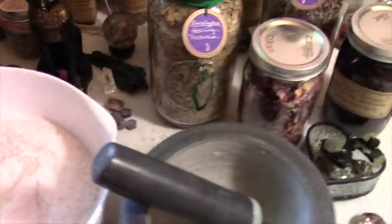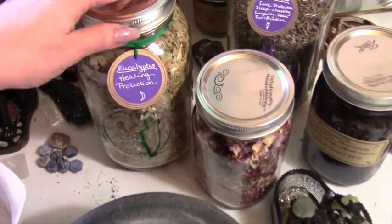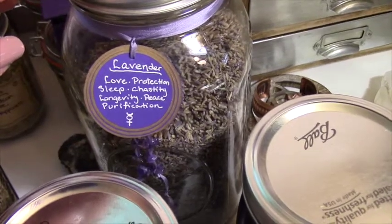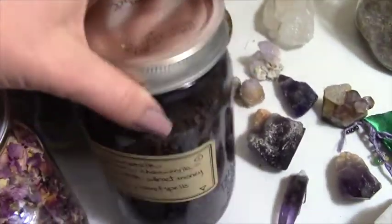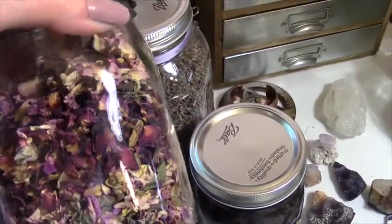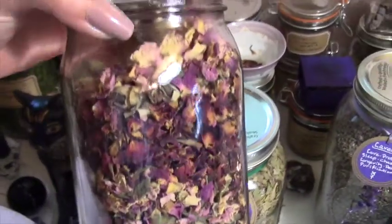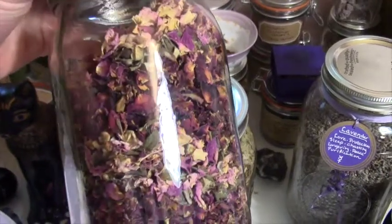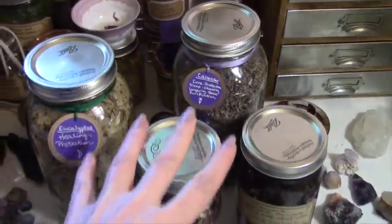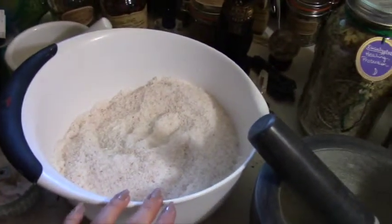That's all mixed up. The only thing left to do is add my herbs. I'm going to show you what I'm going to add. I'm going to add eucalyptus — eucalyptus for healing and protection. I'm going to add lavender, some chamomile, and some rose petals and rosebuds. This is a mixture — you can see layers of the red with the pink. I tend to prefer the pink; the red has a really strong scent to me. But I'm going to use a mixture of both. I'll give them a little time in the mortar and pestle and then add them to the mix.